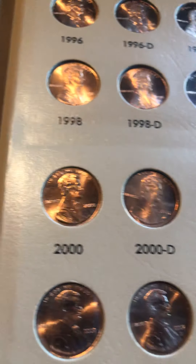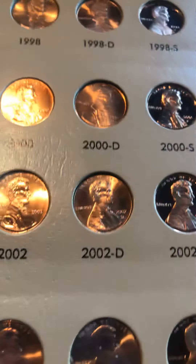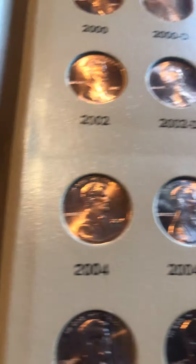This took me a long time to complete, and I guess I'm not even done — I still need the 1909 SVDB, and I could get the 1922 No-D back, but that's going to take a while.